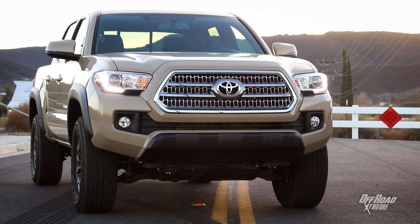Hey, this is Stephen Olszewski with Off-Road Xtreme and we have the pleasure of driving the 2016 Toyota Tacoma TRD 4WD Off-Road Edition.